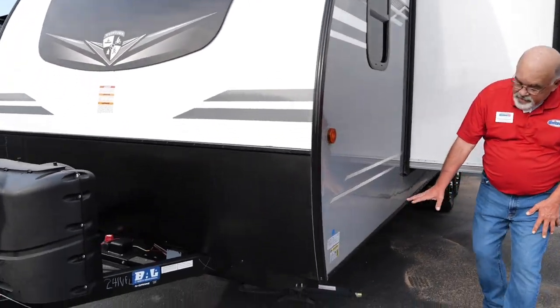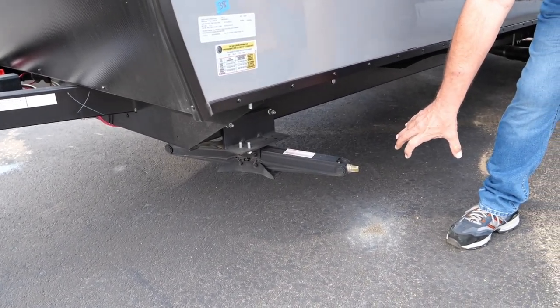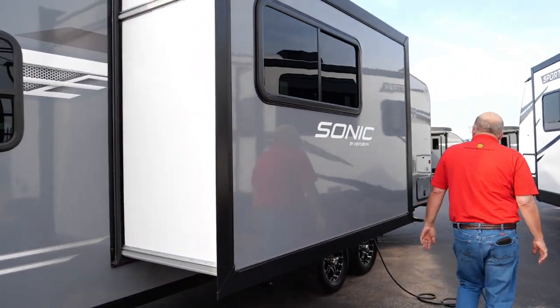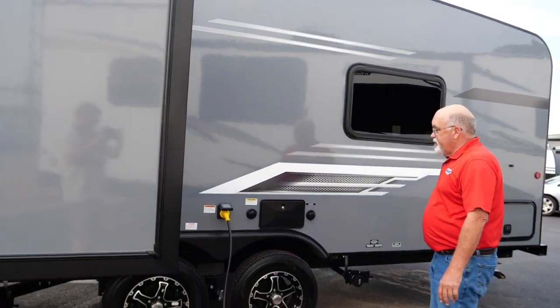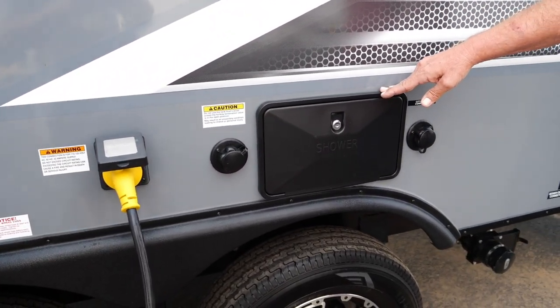When you come around the side, we've got our stabilizers — there are four of these in each corner. You've got a handle you can use, or you can get a cordless drill with a three-quarter inch bit and pop these down, pretty simple and easy. You've got a slide system right over here for a 30 amp trailer, so your 30 amp plug goes there.